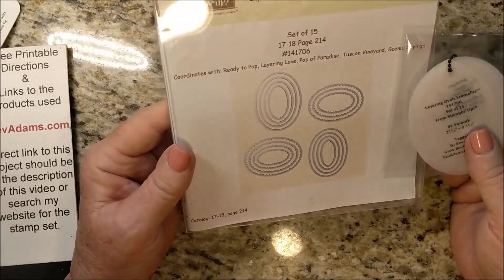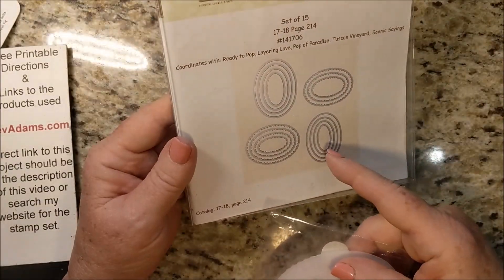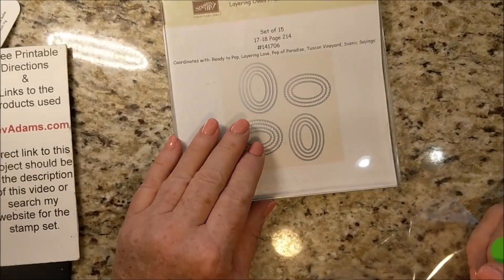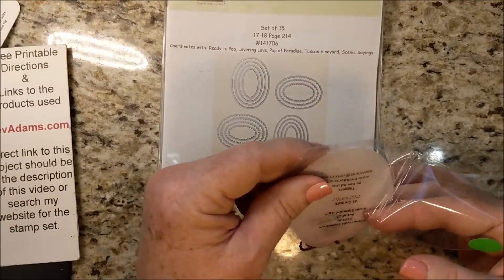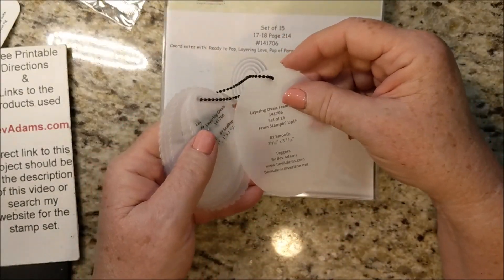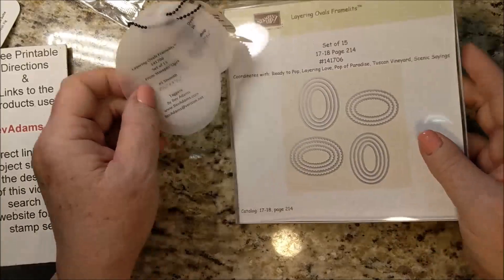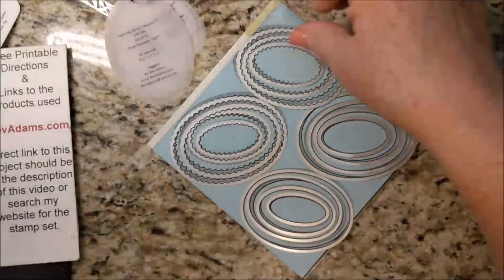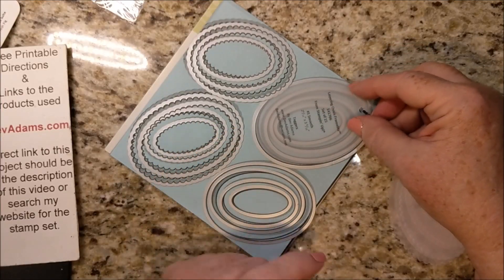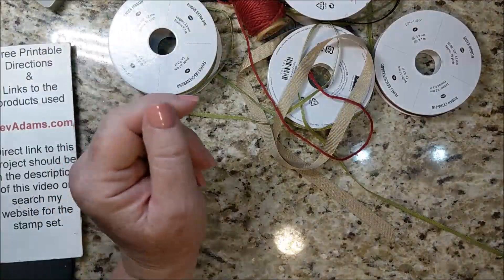Another thing I've made labels for is the layering ovals framelits, layering squares, layering circles — these have 15 ovals and they all look a lot alike. So I not only made a case insert for the framelits themselves, I've also made what I call taggers so you can find the very size you want. For instance, this is the number one smooth framelit, with all the sizes on it.